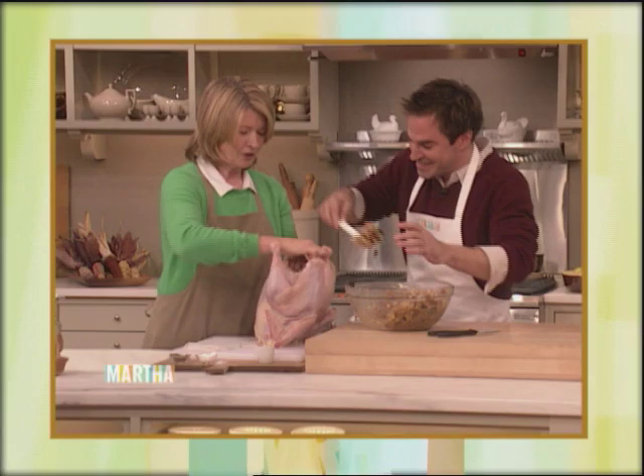Amidst all the innuendo, we finished stuffing the turkey. When it was time to truss it and prepare the vegetables for the bottom of the pan, we were having so much fun that I could barely keep track of what was going on. And I can't imagine what Evan Lobel, the great butcher, was thinking as he watched us from that prep kitchen over there.